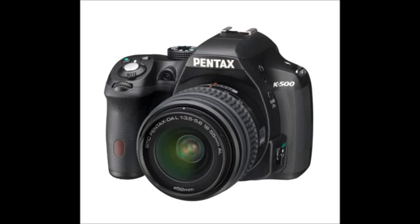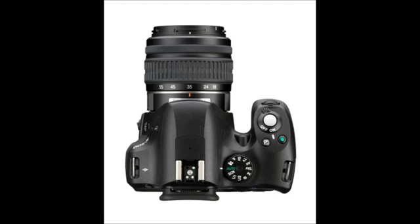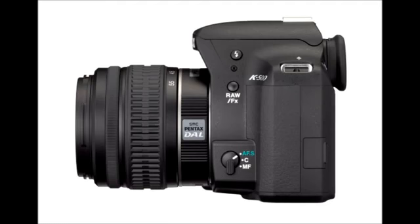Both cameras shoot full HD video — 1080p at 30 frames per second — which is very good. The K500 only comes with a kit lens and is only available in black, whereas the K50 is available in a huge variety of different colours. If you're happy with black, the K500 offers incredible value, especially if you use the Pentax limited lenses, which are small and incredible optically.